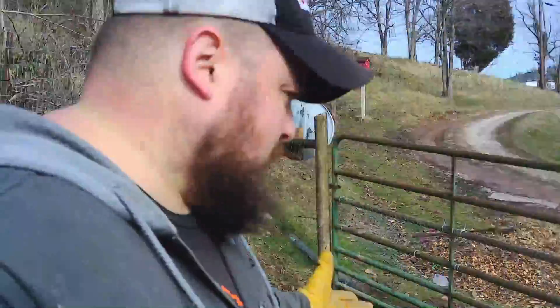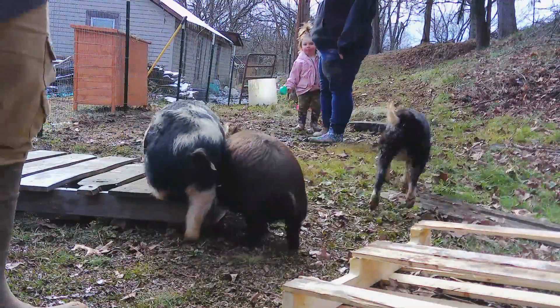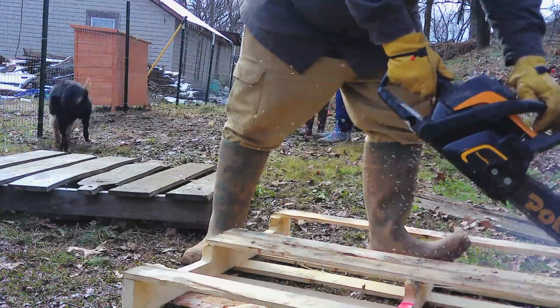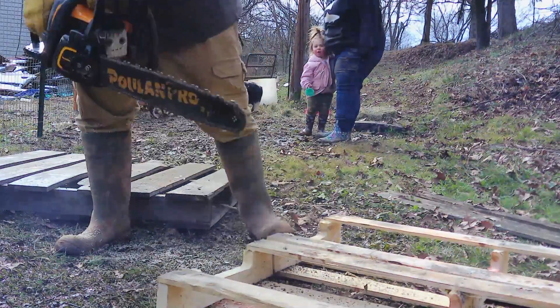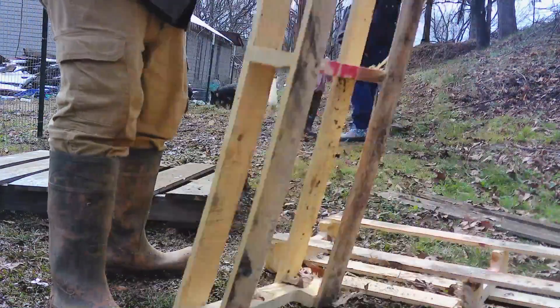So what we'll do now is we'll put you over here on the tripod and we'll build one. Good job, Daddy.